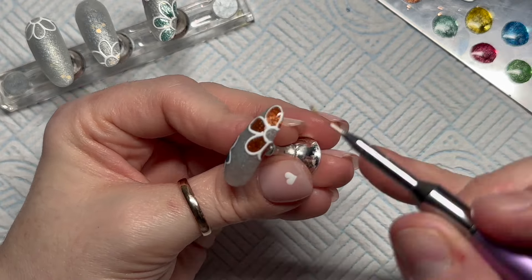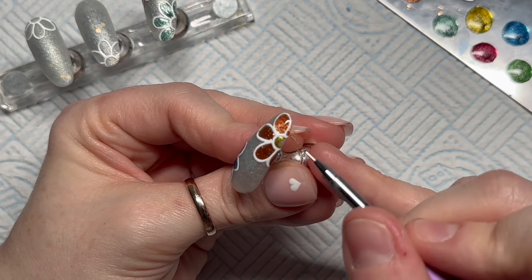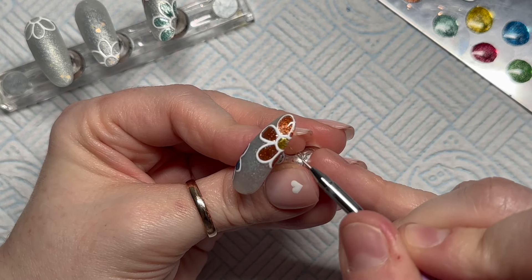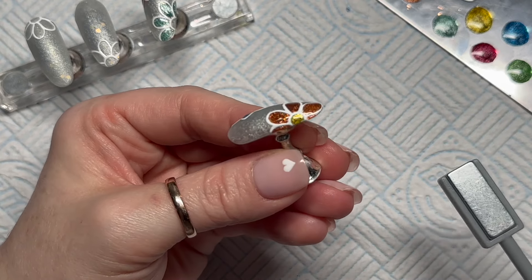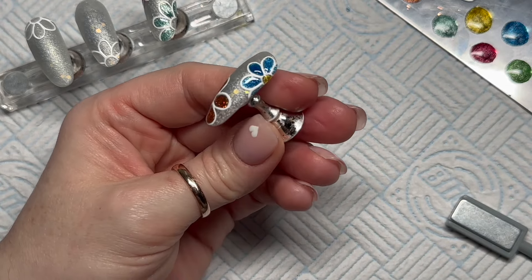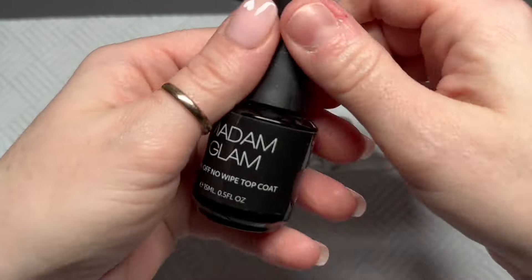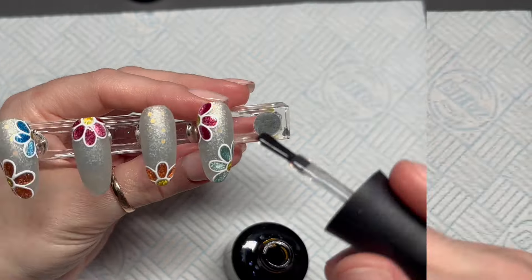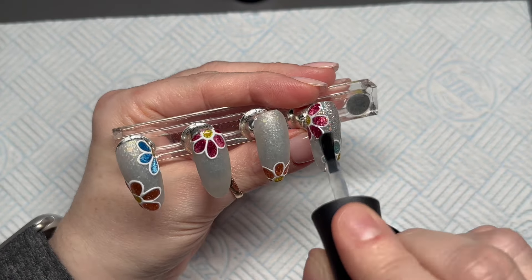This is me doing the last one — I thought I'd keep this in so we can finish a whole nail together. I sometimes worry about making my videos too long and boring, but on the other hand maybe some people like longer videos. Anyway, I've cured those and now I'm going to glossy topcoat these nails.